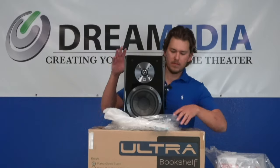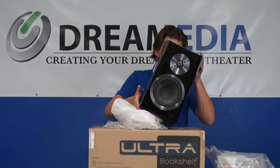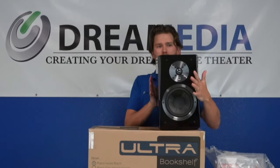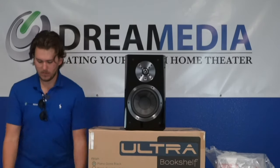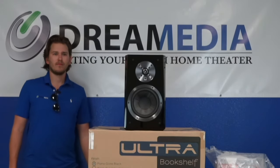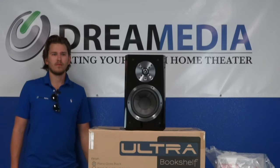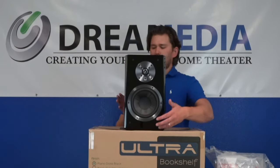The sound that comes out of them is amazing. I personally own this speaker — I have a 9.2.6 home theater. It's mostly SVS, though I currently have some Bowers and Wilkins as the rears. Let me know in the comments: should I get another set of Ultra Towers for my rear surrounds, or get Ultra Centers for my front wides and use these as rear surrounds? This is a ported speaker.